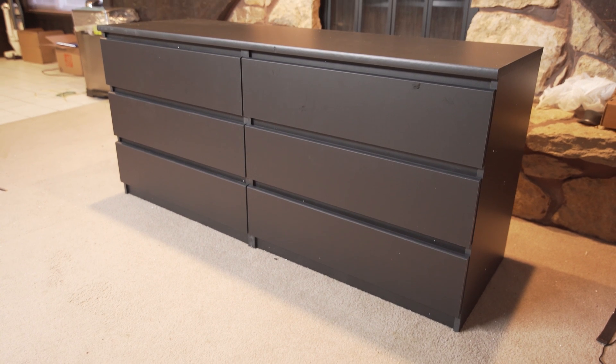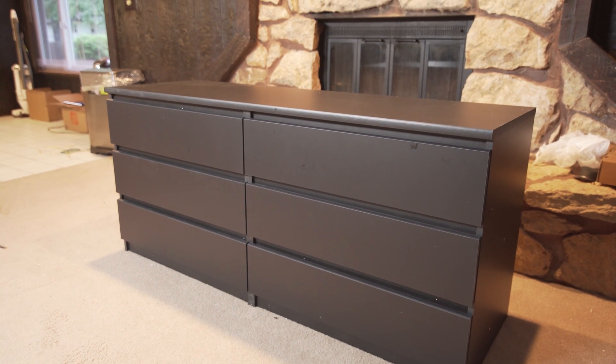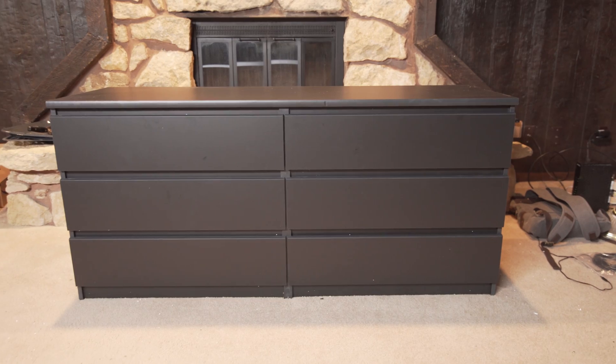Hey, what is up guys? Today I'm going to run you through a brief assembly and overview of this dresser. It comes in two boxes - one big box and one smaller box. I really like the IKEA HEMNES dresser, but I couldn't get it shipped for cheaper than like a hundred bucks. I saw this on Amazon and it looked almost exactly like it, so I ordered it. I'll link it down below - if you're not near an IKEA and can't get it shipped, this would be almost a direct replica.